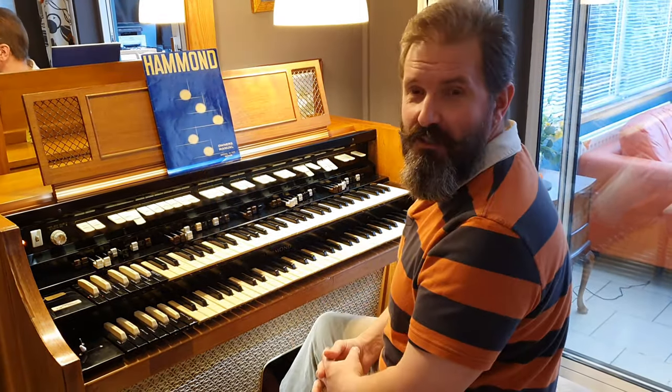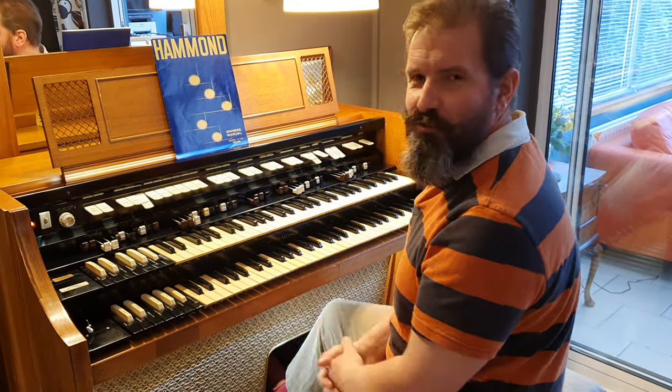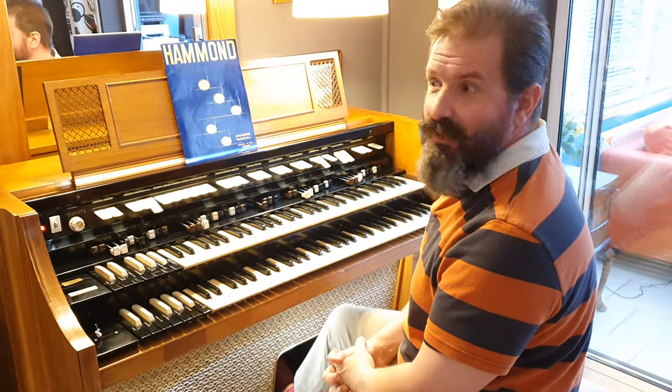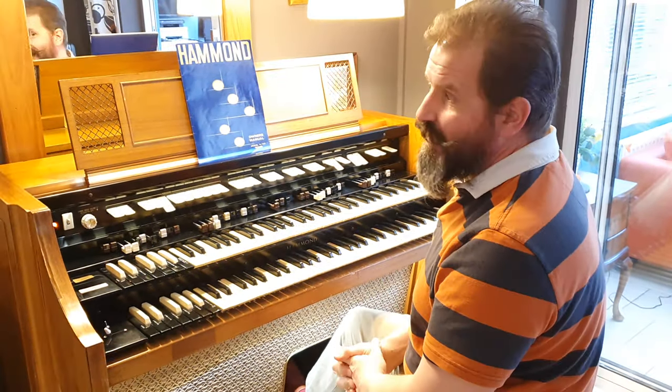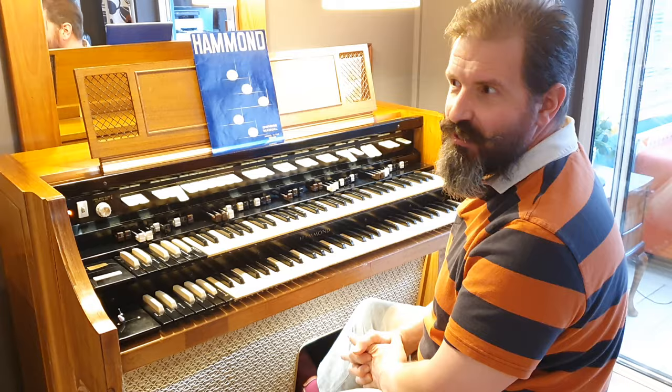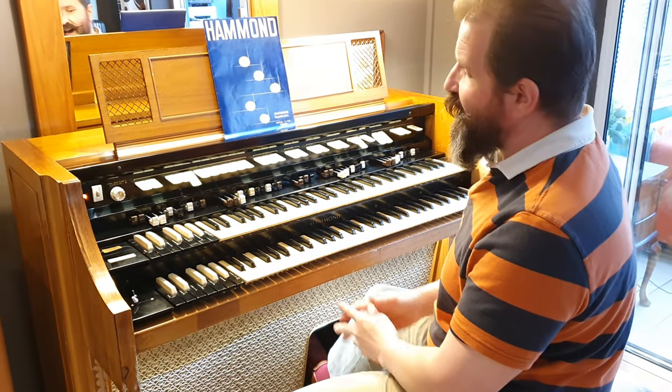This is another Hammond organ from back in the day, an original Tonewheel Full Console Hammond. This is a model H112 and I've fully restored it. I've changed well over a hundred components — everything that could need changing, and probably quite a few things that didn't, I've replaced.